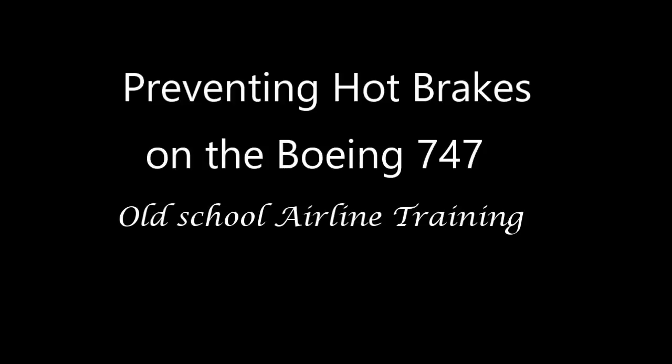Okay, hang in there — don't press the stop button. You always wanted to be an airline pilot? Here's a chance to sit through what I would call old-school training. Military-style training awaits. Hope you enjoy.